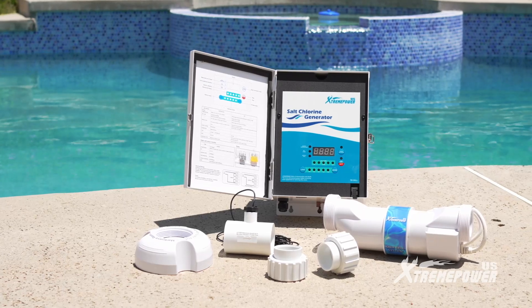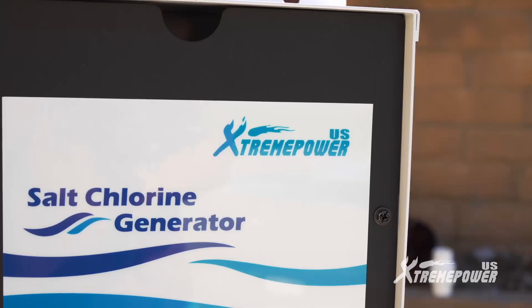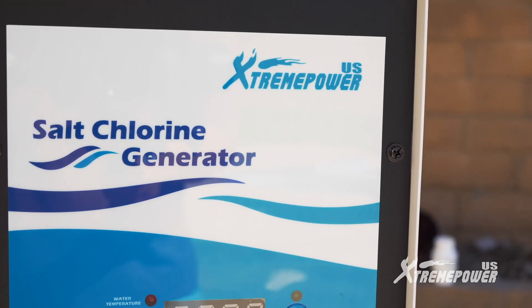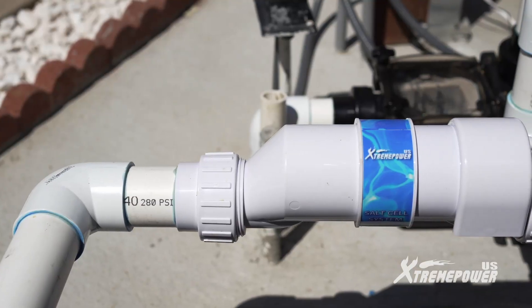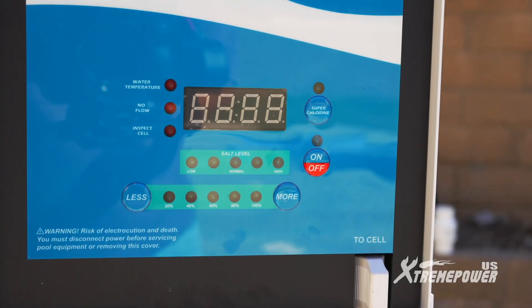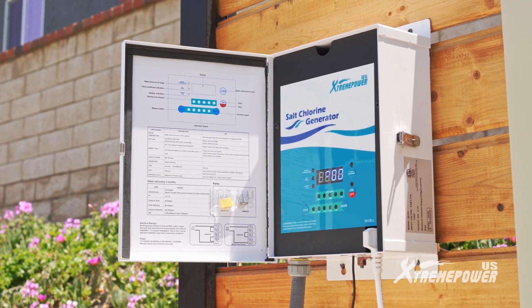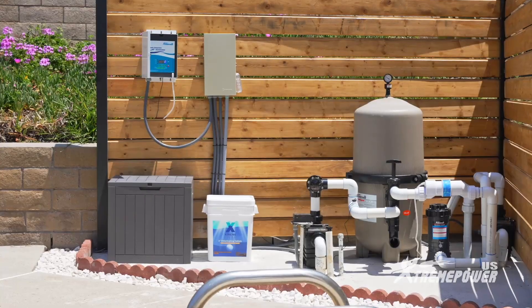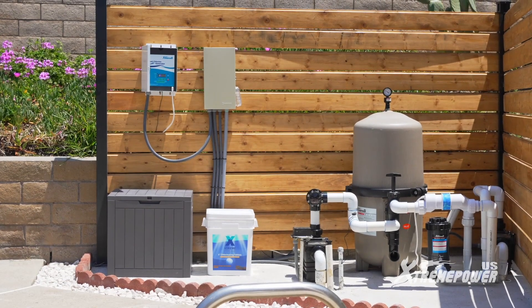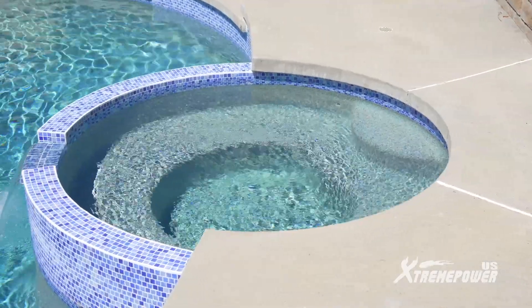Welcome to the installation guide for the Xtreme Power U.S. Saltwater Pool Chlorinator System. This top-notch system boasts a chlorine output of 20 grams per hour and is perfect for pools up to 40,000 gallons. It's compatible with both 110-volt and 230-volt power sources. With superior chlorine generation, eco-friendly operation, and minimal maintenance, this chlorinator system ensures a cleaner, softer swimming experience.